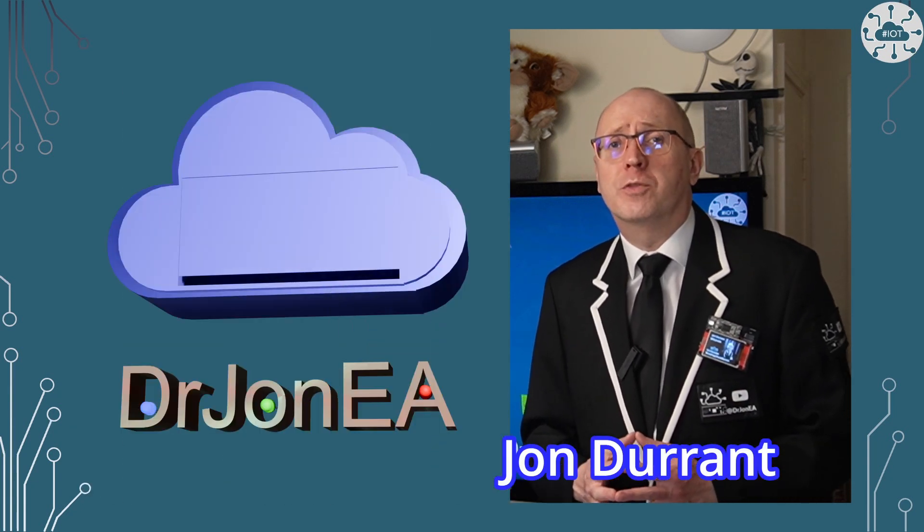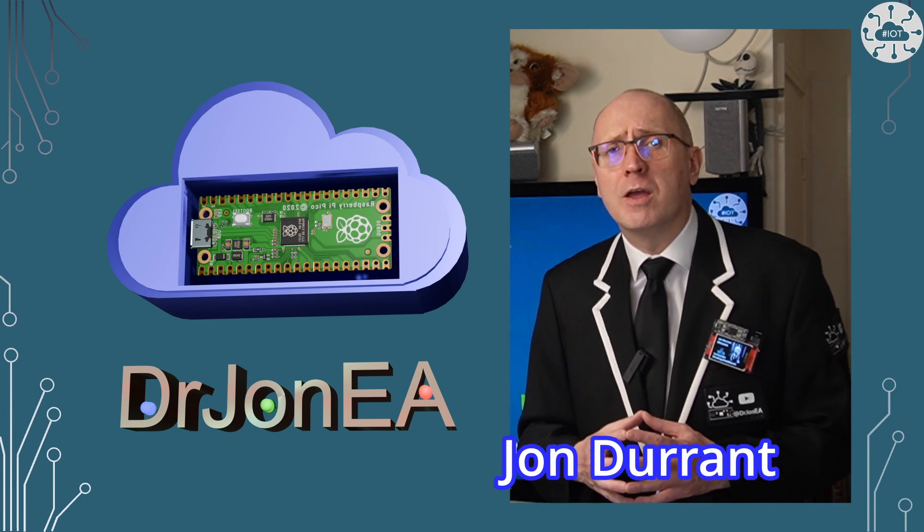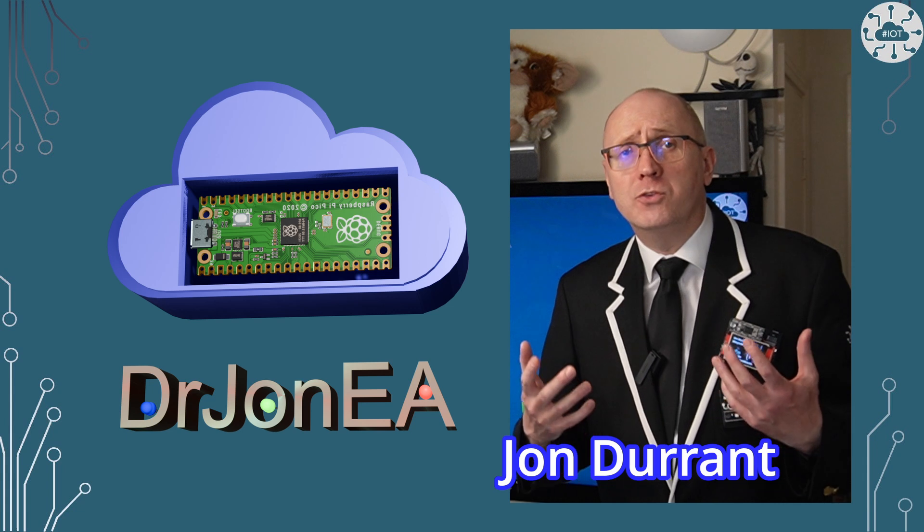I'm your concierge to the world of the Raspberry Pi Pico, Pico 2, Robotics, IoT and other fun tech. Remember to subscribe and join the community.